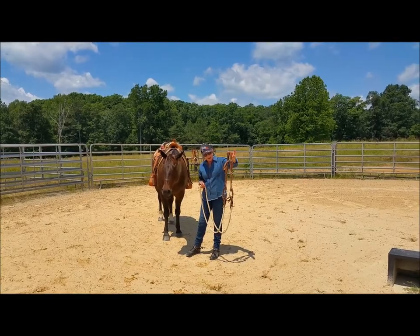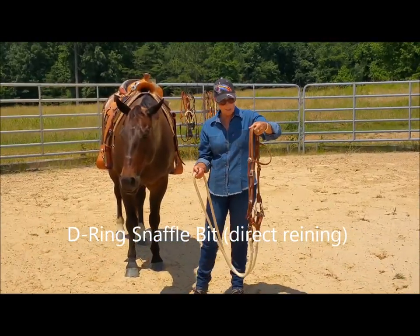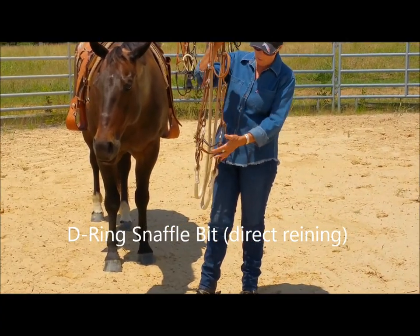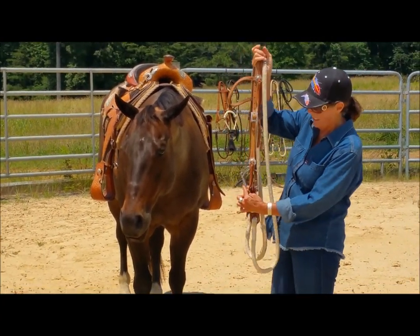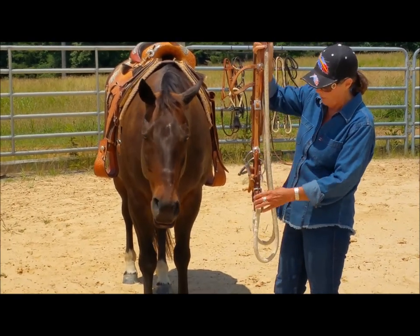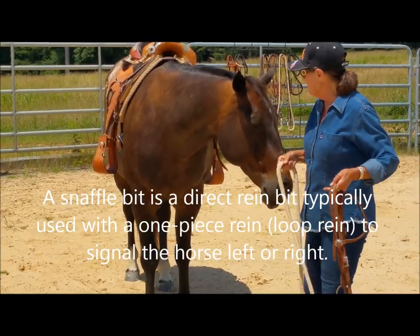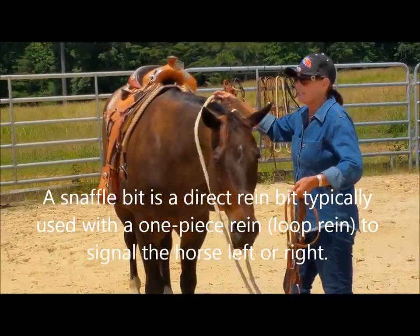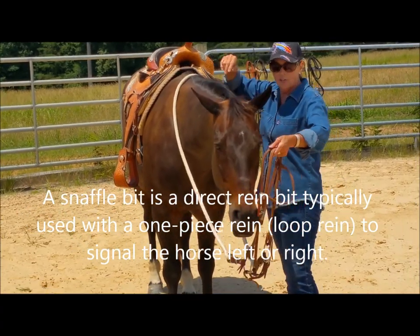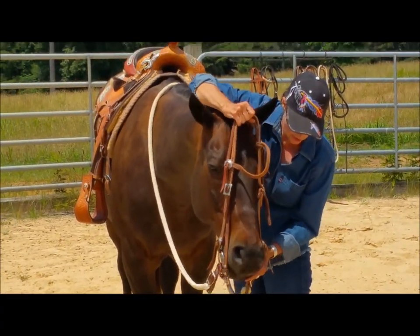Now we're looking at the broken mouthpiece, or the snaffle bit. Remember we talked about with the snaffle bit on the D-ring here — the D-shape, and then the circle — we're going to have direct rein. In other words, if I pull the rein to the left, my horse is going to go to the left. If I pull to the right, he's going to go to the right. I'll show you the difference between direct rein and indirect rein in a moment when we use the shank bit.